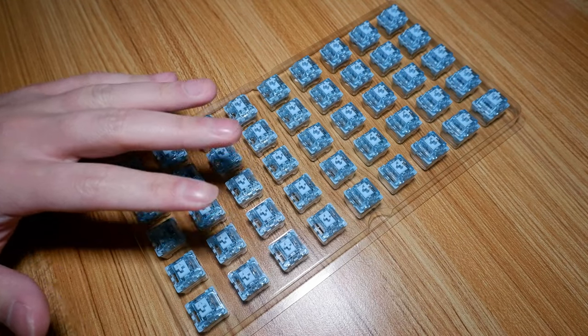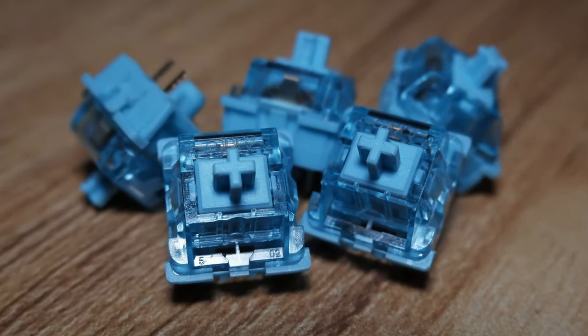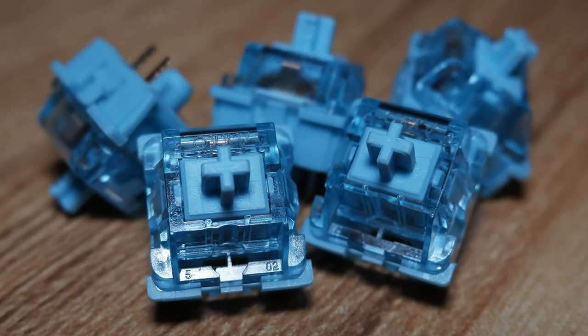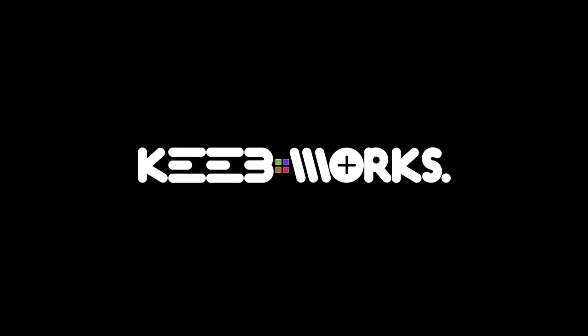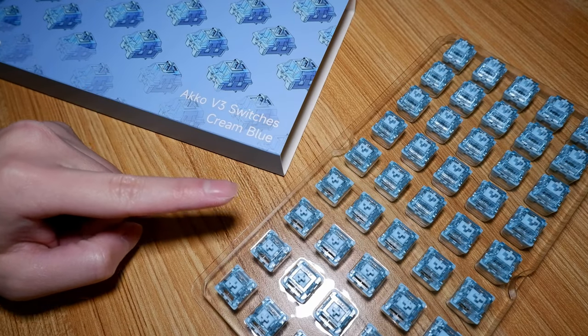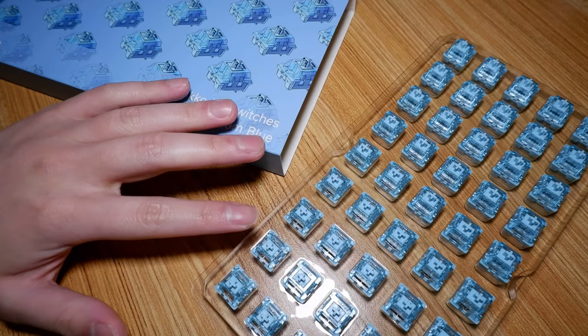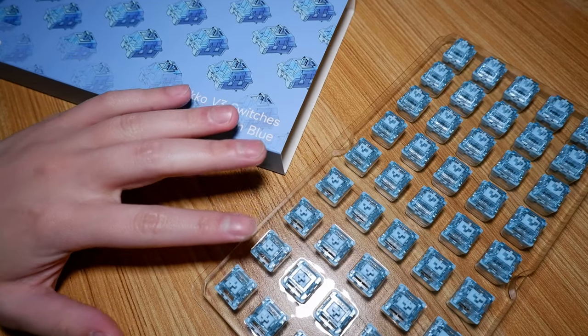Hi guys, today I'll be taking a look at a super cheap tactile switch, the Akko V3 Cream Blue. Let's get started. But firstly, a disclaimer: these switches were sent to me by Akko, I wasn't paid to make this review, and I will remain as impartial as I can as per usual. Anyway, enjoy the review.